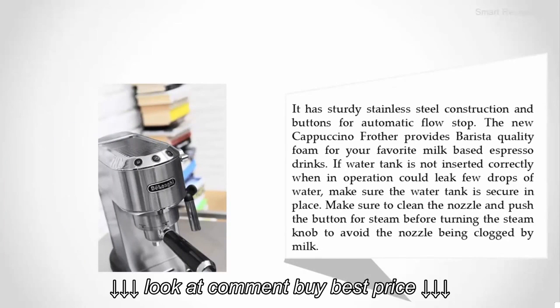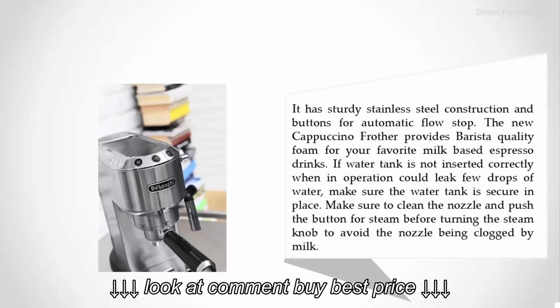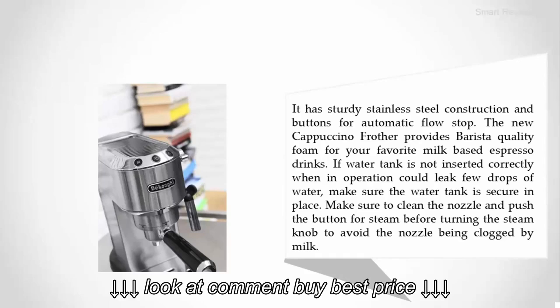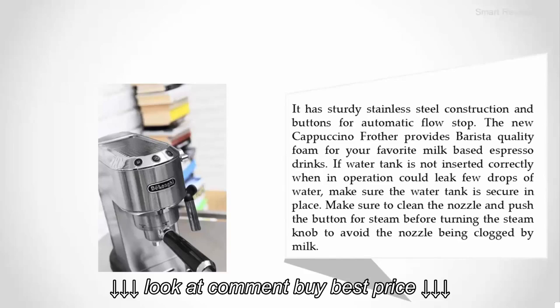The new cappuccino frother provides barista-quality foam for your favorite milk-based espresso drinks. If the water tank is not inserted correctly, the machine could leak a few drops of water — make sure the water tank is secure in place. Also make sure to clean the nozzle and push the button for steam before turning the steam knob, to avoid the nozzle being clogged by milk.